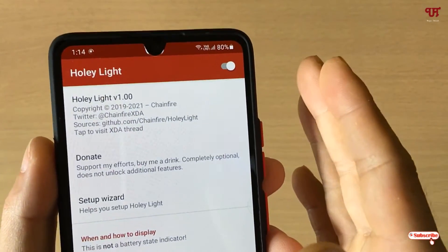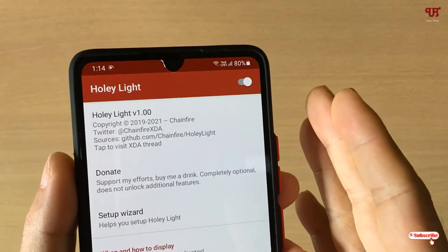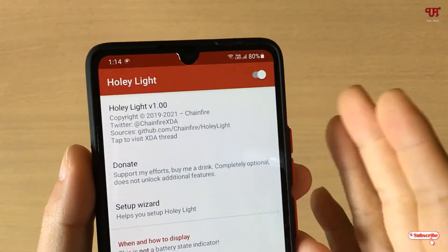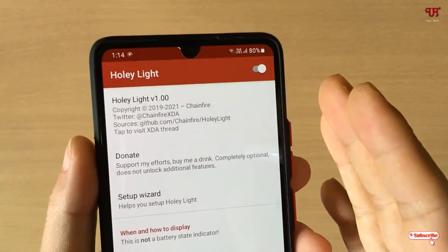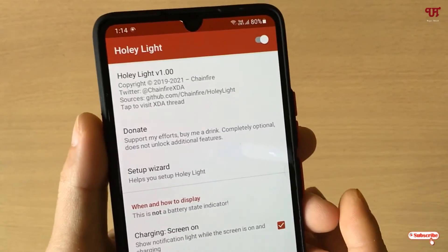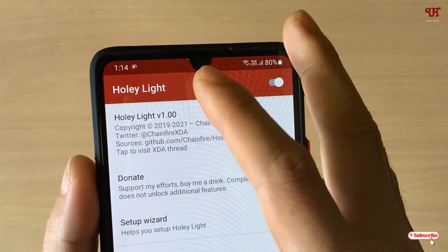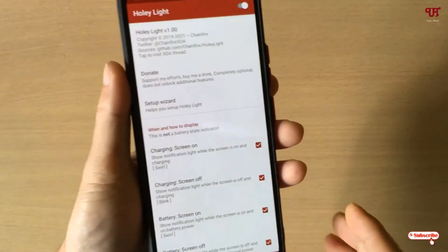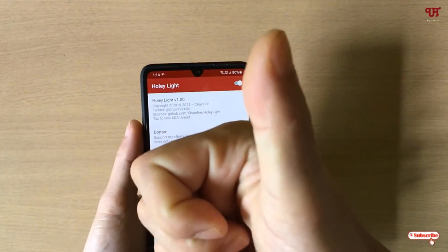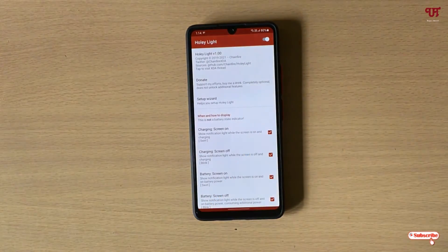If you don't have a Samsung or Pixel smartphone, I'm not sure it will work since I have not tested it on non-Samsung or non-Pixel devices. If you do have a Samsung or Pixel smartphone, try this cool application to get a notification lightning effect on the front camera. If you find this video tutorial useful, click the thumbs up button. If you're new to our channel, click subscribe. Thanks for watching!